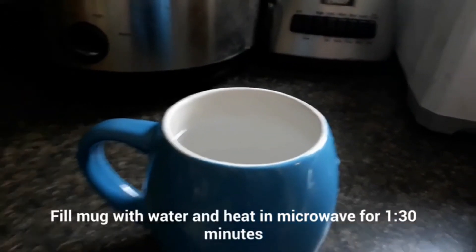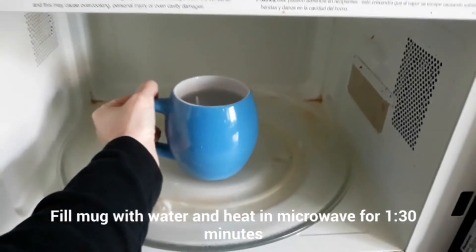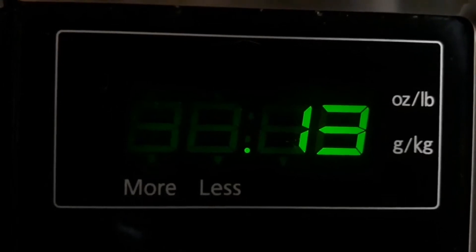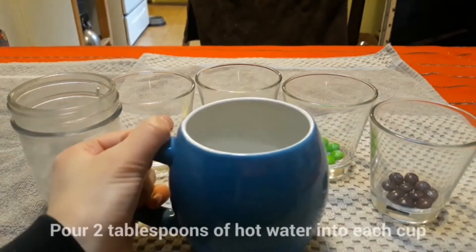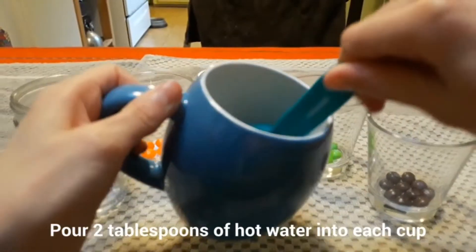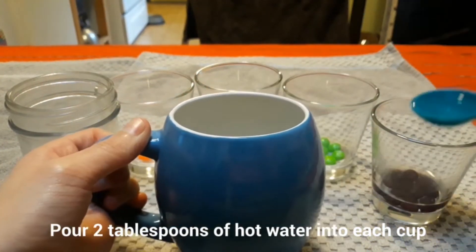Next, fill your mug with water and heat it up in the microwave for one minute and thirty seconds. Once you have your hot water, you're going to want to put two tablespoons into each cup, covering the Skittles.